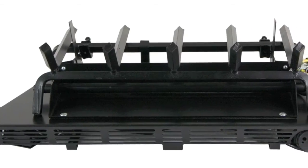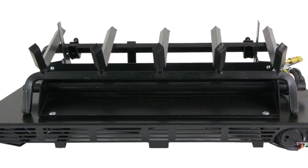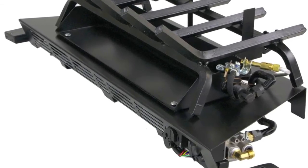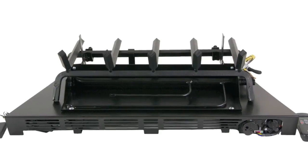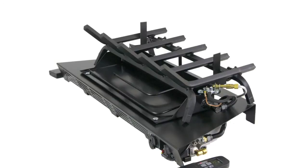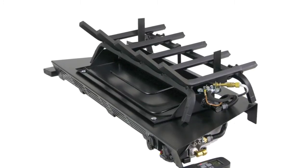The Valve Vanisher raises the log set by just two and five-eighths inches. We have expertly located the valve and the control module in the right and left sides of the Valve Vanisher in areas that are cool and in the path of cooling air, away from the heat of the gas log set.